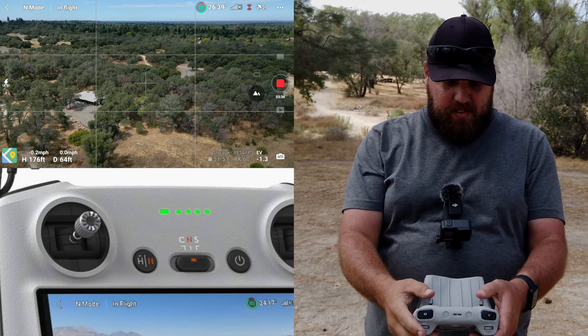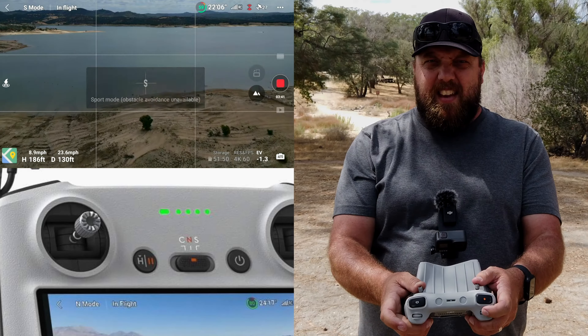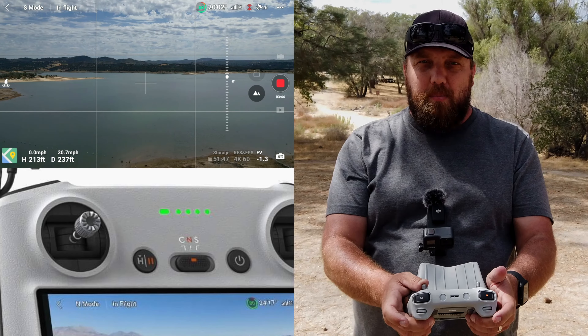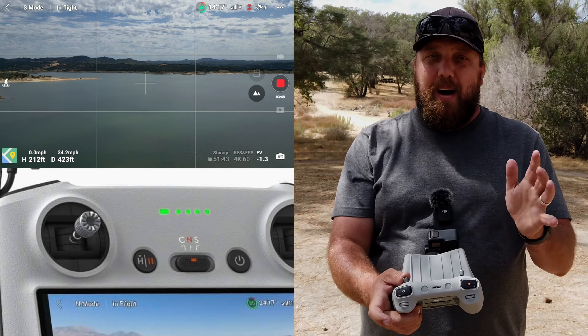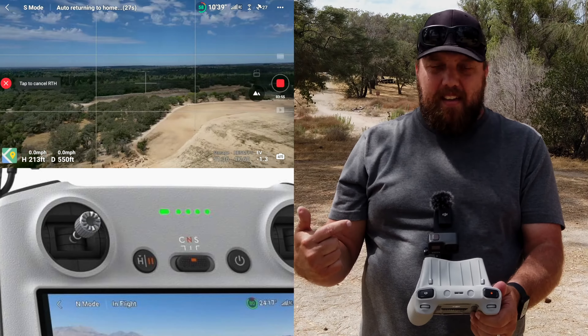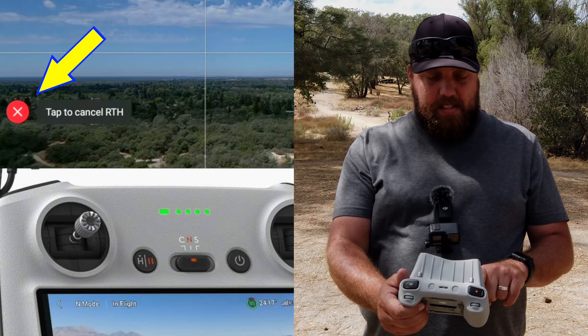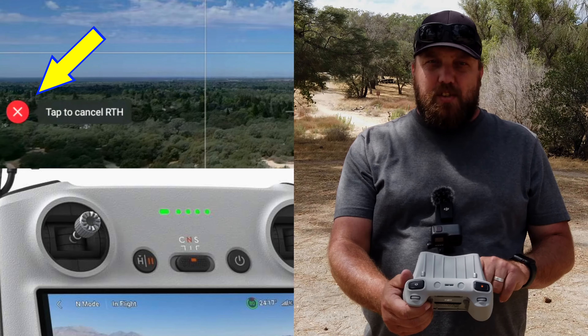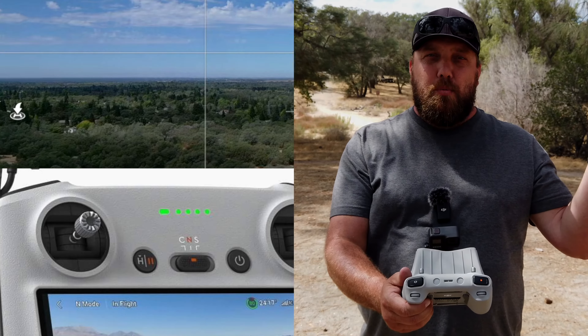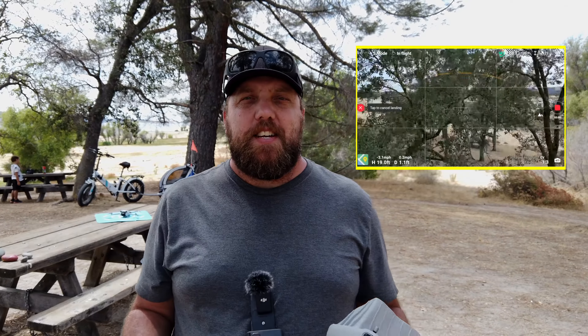Let's say you paused it because you wanted to turn around and go fly some more, so you fly out and hit sport mode — but then you change your mind and just want to come home. There's a second way to use the return to home pause feature. Hit return to home again, and if you then decide you don't want to come back yet, tap the red icon on the left-hand side that has an X through it — it says 'tap to cancel return to home.' Just tap that and your return to home flight pattern is canceled, and now you're just hovering in place. Using the return to home feature is kind of a lazy way to not have to put a lot of thought or stress into getting your drone back to you safely.